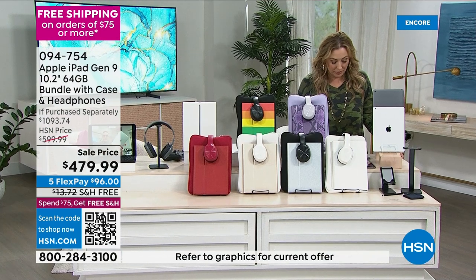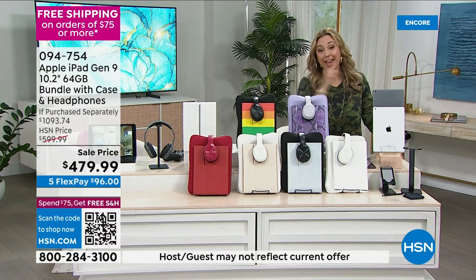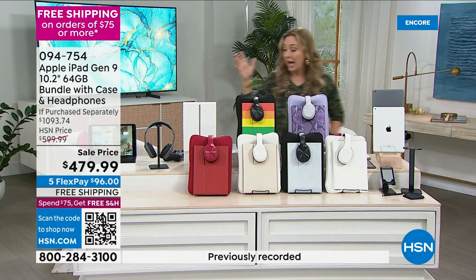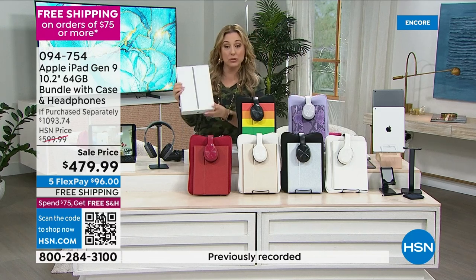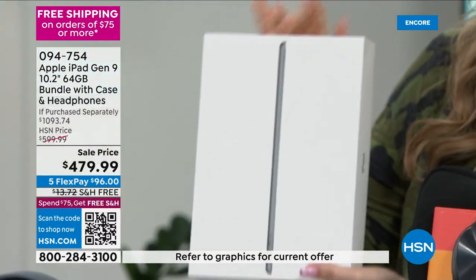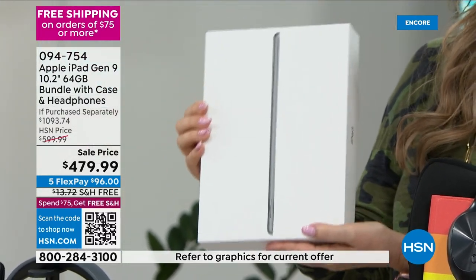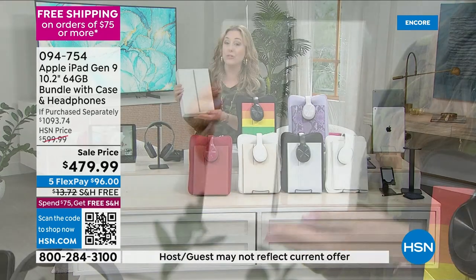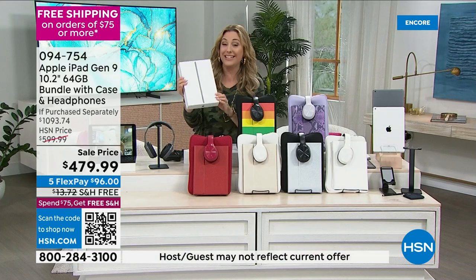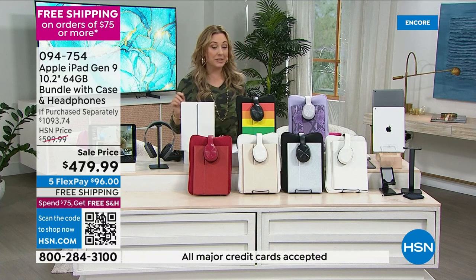It's an actual iPad that you could take to the Apple store or the Genius Bar. If you buy at the Apple store, you get a 14-day return policy. Here at HSN, you get a 30-day return policy — double the policy — and if you return it, there's no restocking fee.